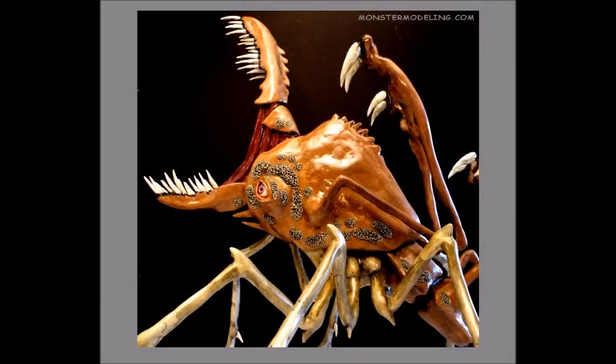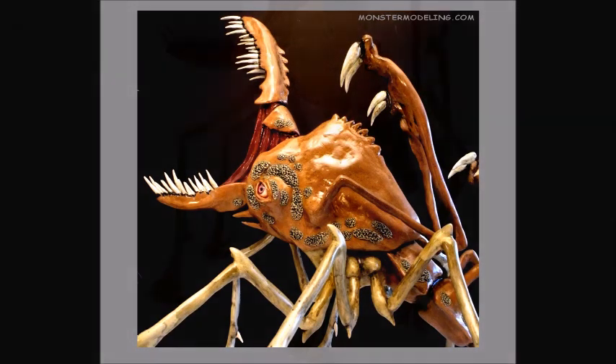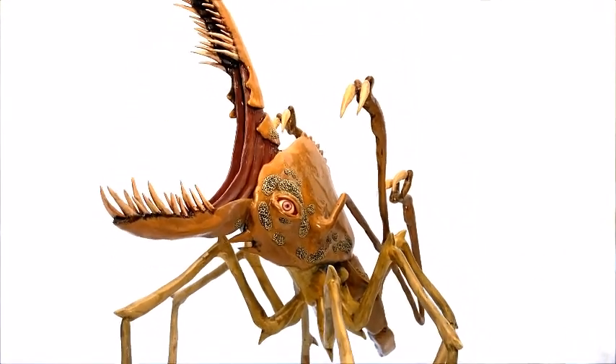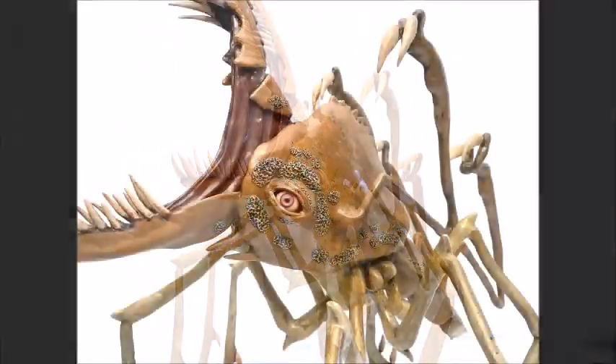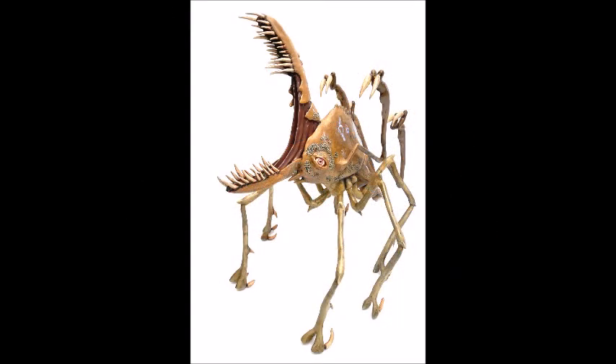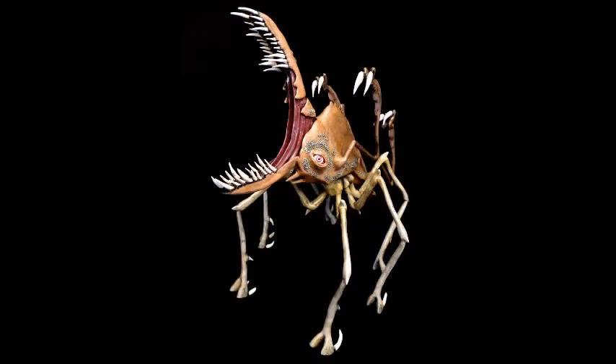Hello and welcome. Monster Modeling Martin here. I'm showing a 24-inch high alien statue that I made some time ago. This design is based on the dog-sized lice creatures that were falling off the monster in the movie Cloverfield.